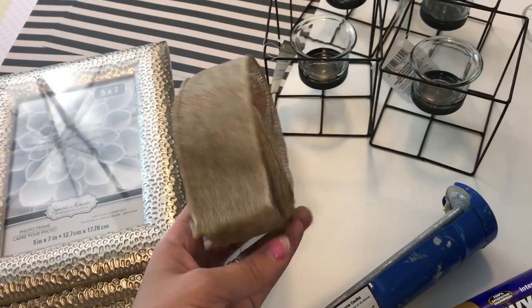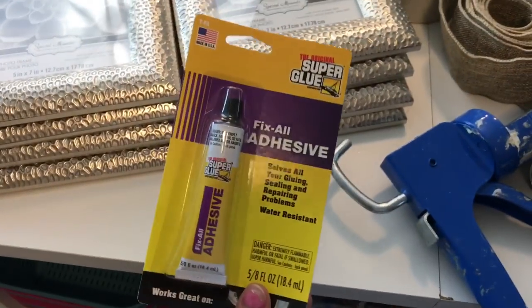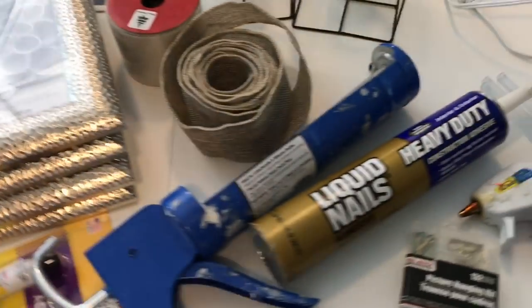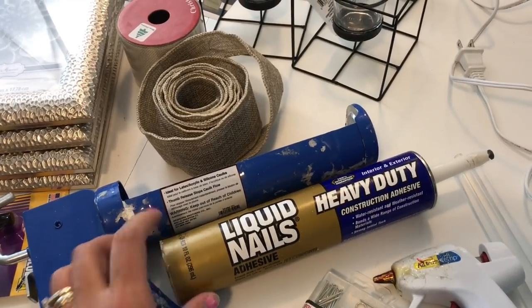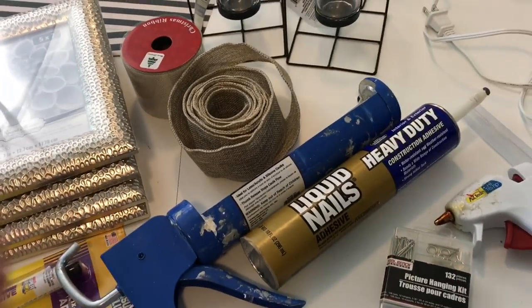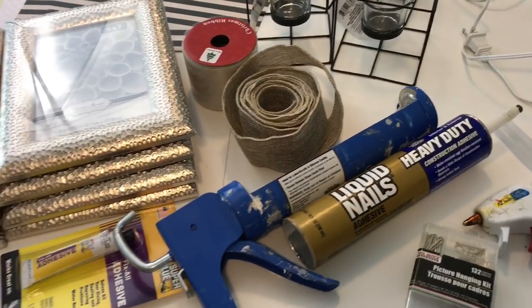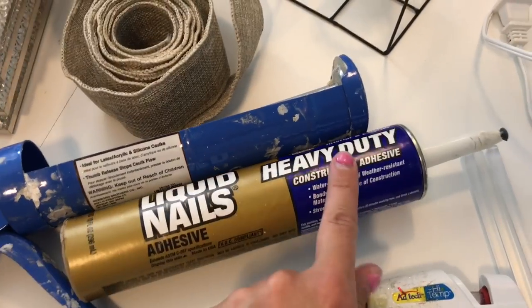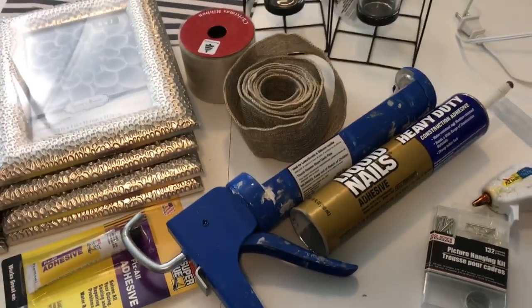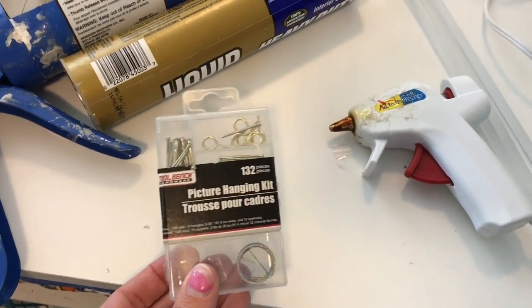I also have some ribbon — this is wired burlap ribbon. Then I have a few different glues: I have the Fix All adhesive from the Dollar Tree, which I prefer, and I also have Liquid Nails heavy duty construction adhesive. I'm using this because we're going to be hanging this project and I wanted the pieces glued together really well. Also, since I was considering putting this in my bathroom, I wanted something water and weather resistant, which this one is.